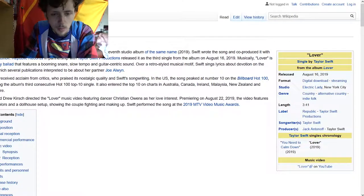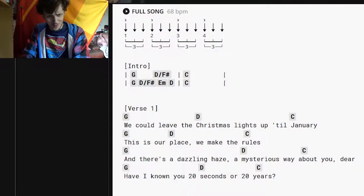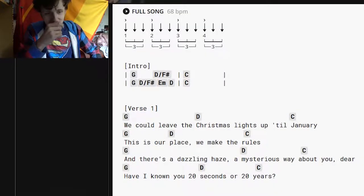I would say pop, but based on the genre listed right here, it says country, alternative country, indie folk. I'm gonna look up the chords on Ultimate Guitar. Sometimes they can be wrong about the chords, but it's a relatively simple chord progression — just G, D, and C. Based on the Wikipedia page and this, I think there might be a lot of guitar in the song, which is of course kind of Taylor's roots.